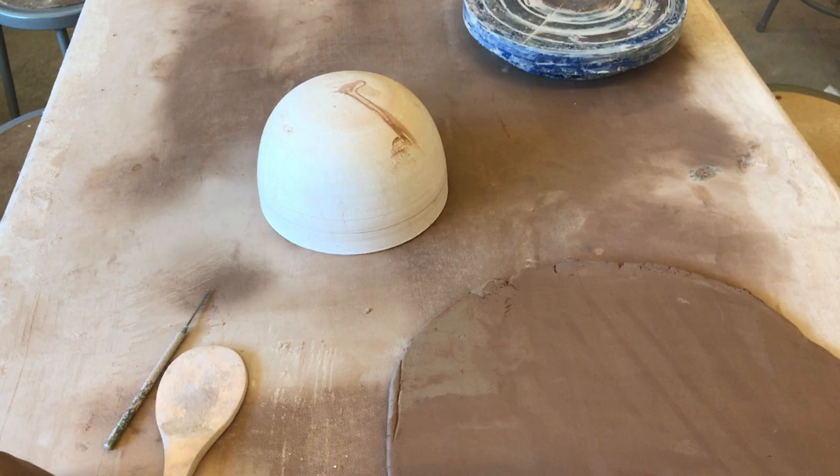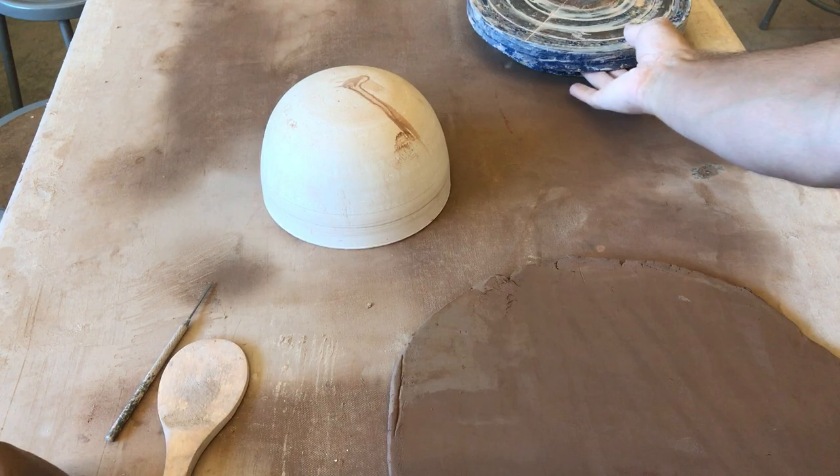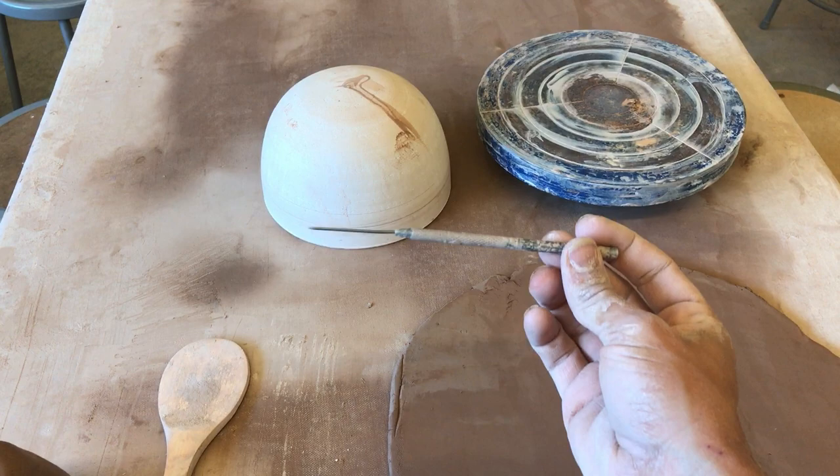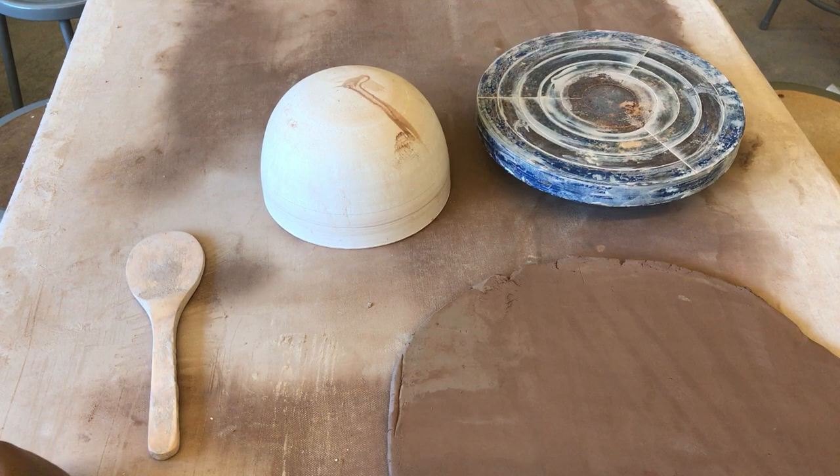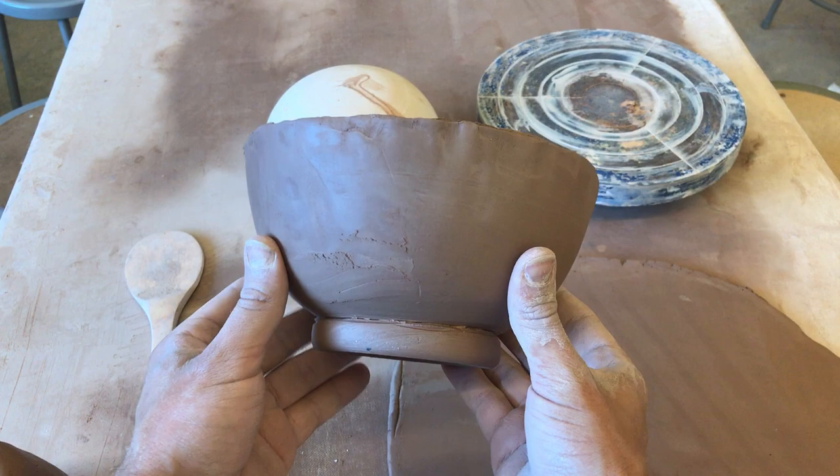Today I'm going to show you how to use a hump mold, a banding wheel, a slab, a pin tool, and a little metal rib — these five objects. Together I'm going to show you how to make a bowl. The bowl you're going to make is going to look like this.